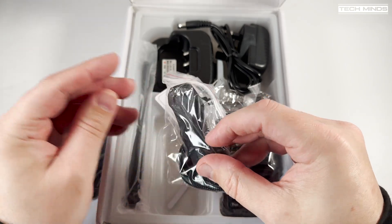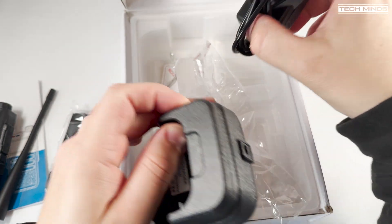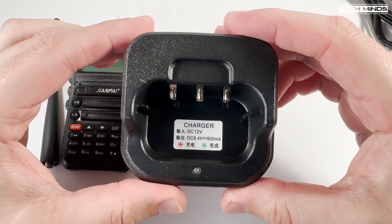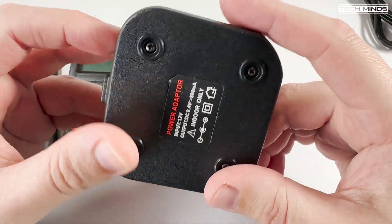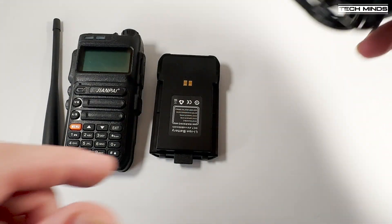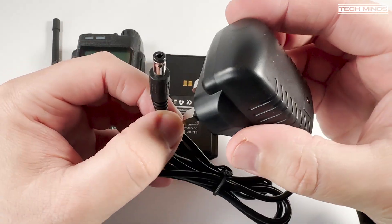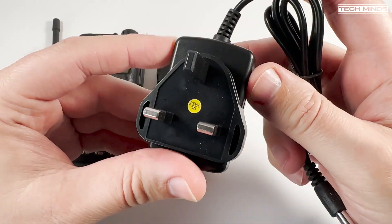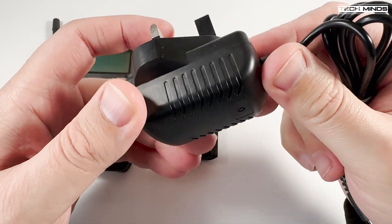I've had this radio sat in a box for a couple of weeks now and thought it was time to take it out and take a look. This is the Zhiyan Pi FD4XR, a dual-band handheld transceiver that covers 136 to 174 MHz and 400 to 520 MHz. I'm not even going to mention what the advertised power levels are, otherwise you'll fall off your seat, but keep watching as we'll test that later. In the box we get the usual suspects of accessories, but with a rather sparse manual that appears to be more in Chinese than English.